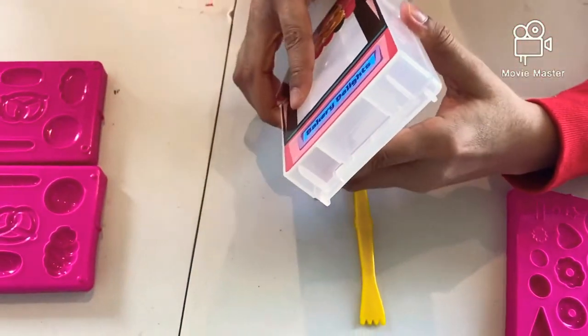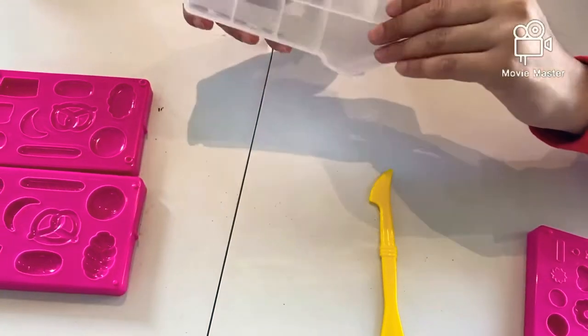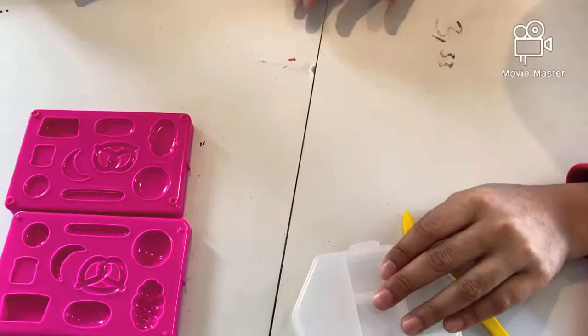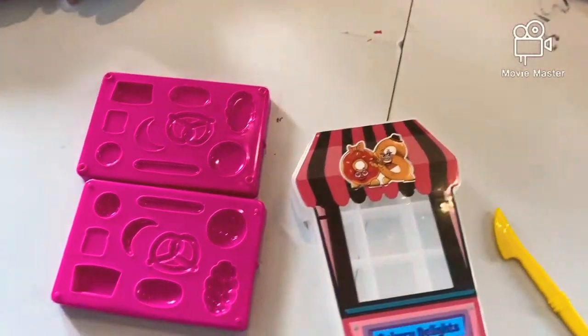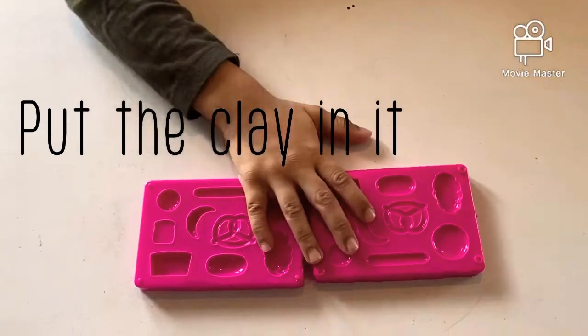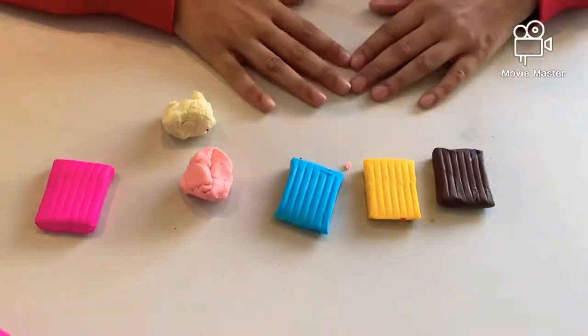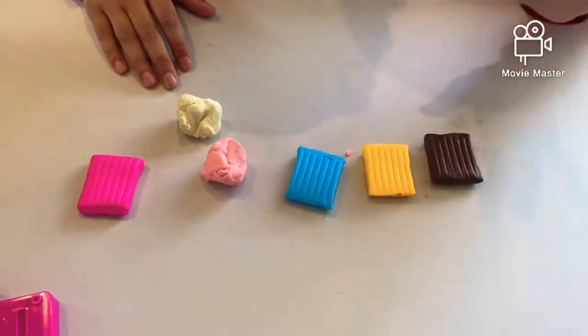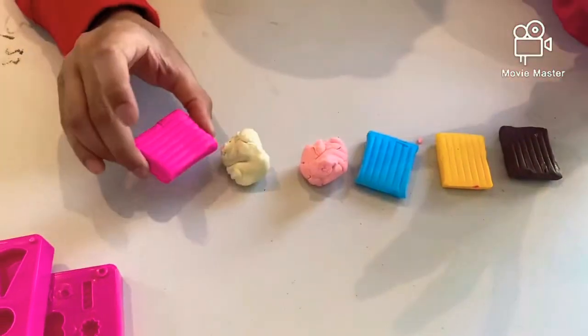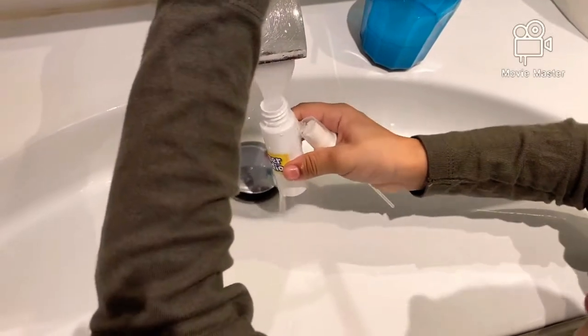And this freezer box — I think you can put the clay in this. So what did you get, Mohamedaddy? A freezer box. Put the clay in there. Okay, so guys, we got all these colors: we got brown, we got yellow, and blue, and light red, white, and pink.